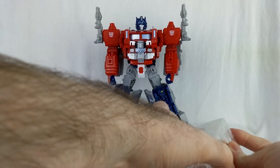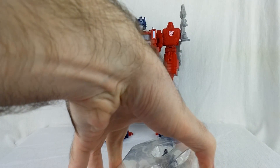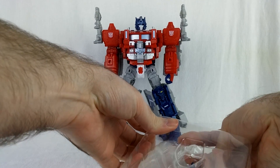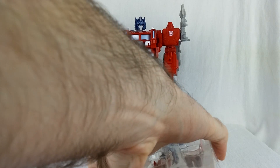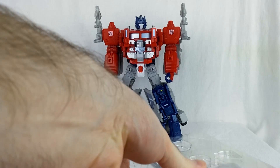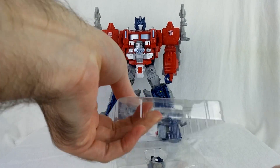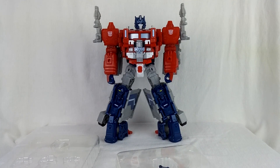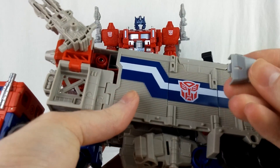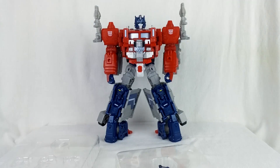Just as a reminder, this set is specifically made for Jinrai. If you have the Hasbro Power Master Prime, it can theoretically work, but it's not going to match. You can see the grays do not match whatsoever on the Power Master Prime.